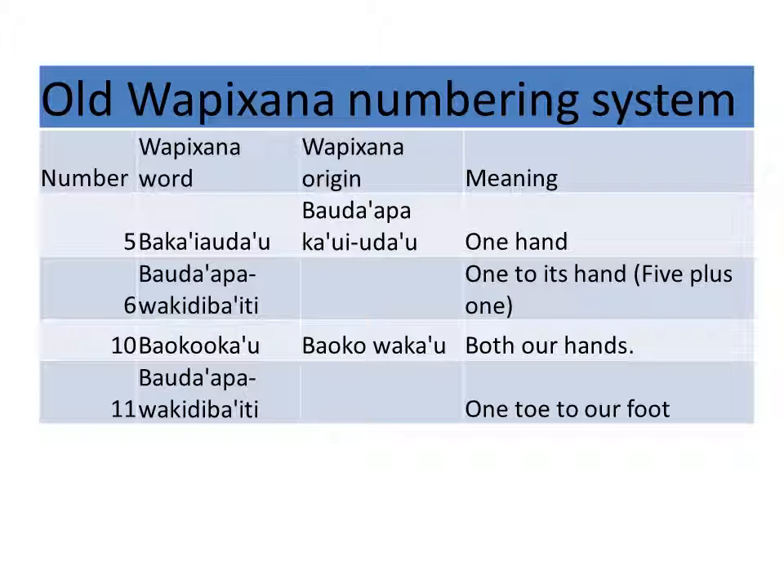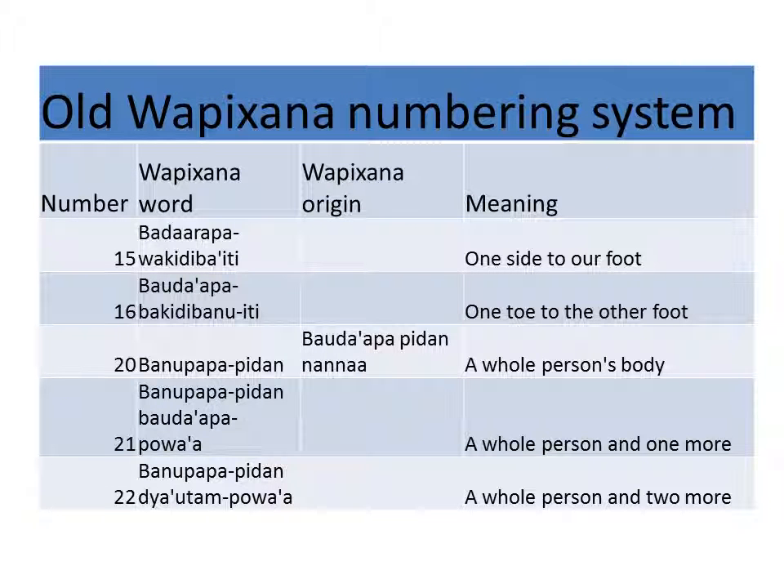Bauku waka'u, bauku waka'u — both hands. Bauda'apa, wakidiba'i udau — one toe to our hand, or to our foot, one foot toe to our foot. Bauda'apa, wakidiba'i udau — one side to our foot, so in other words, two hands plus one whole foot.